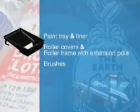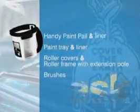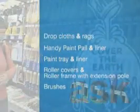You'll also want a paint tray and perhaps a tray liner for fast cleanup, a handy paint pail and liner for brushwork, along with drop cloths, cleanup rags, and painter's tape.